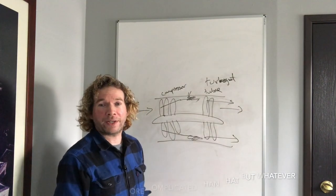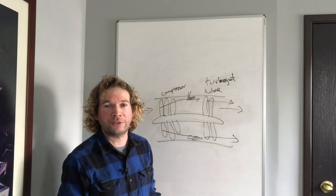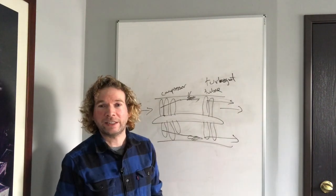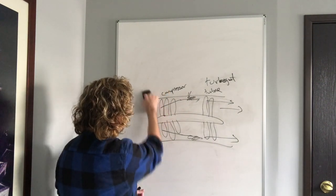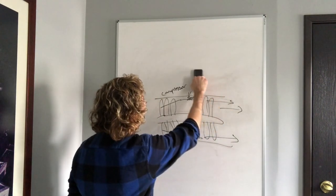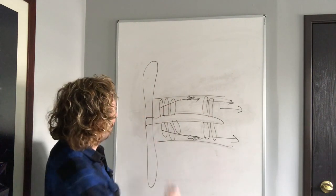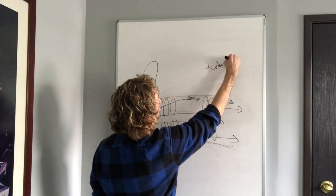Sometimes we don't care so much about going fast — we just want to be more efficient, especially if we have passengers who are paying for a seat. They care about the cost more than the speed. In that case, we need to redesign our engine. What we do is cut the front of the engine off and continue the drive shaft out, putting a big fan on it — and what we've created is a turbofan engine.